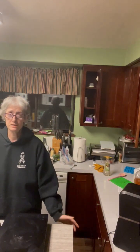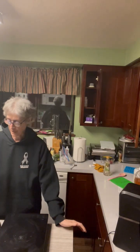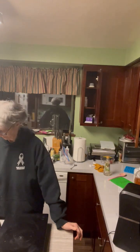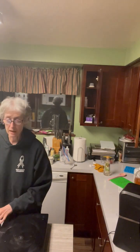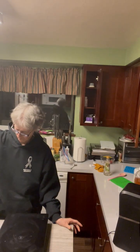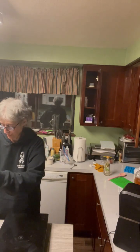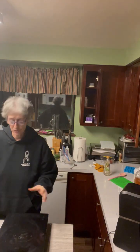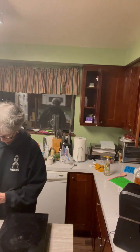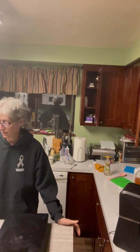So this is a cup and a half of the Country Time lemonade. And then I have a lemon. Make sure your lemons don't have any seeds. And then we have the turmeric.